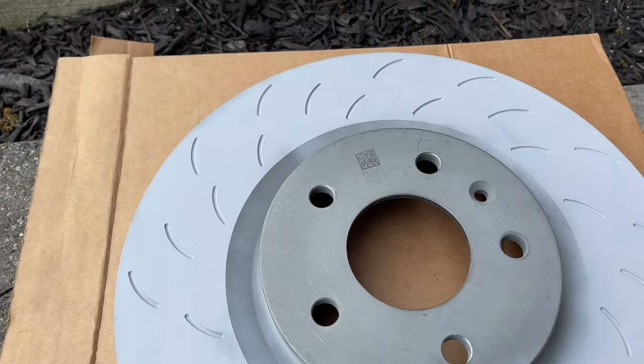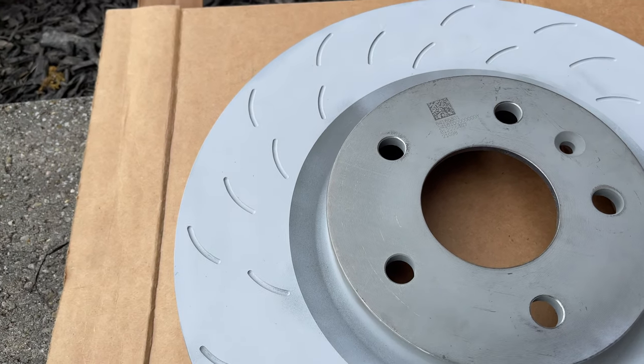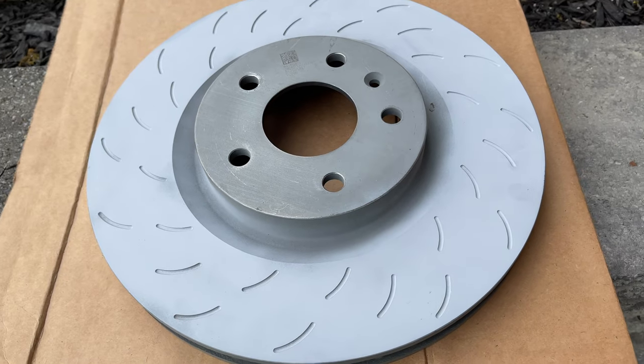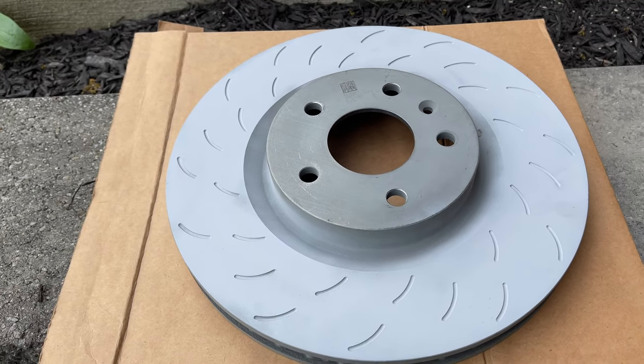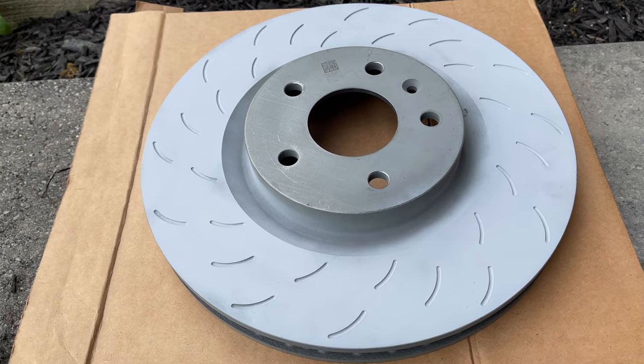I decided to replace the front rotors with the OEM GM ones because I wanted to match the slots front to rear, and I got these on Amazon — I'll put Amazon links below for all the parts today. I'm also going to revert back to the OEM brake pads as they're basically new and I want to see how they perform.